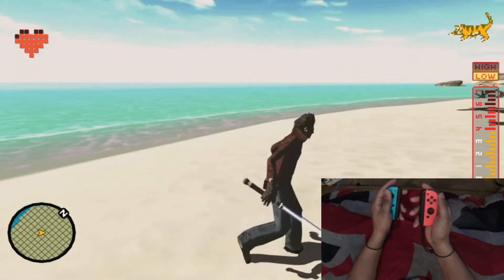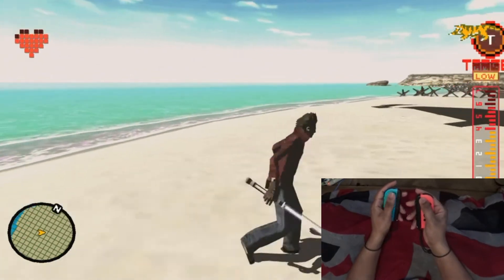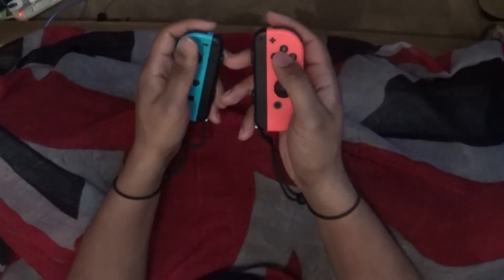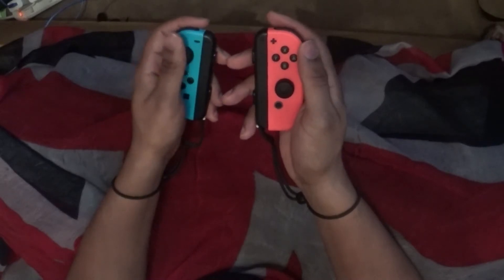Step 1. Pick a direction you want to go Dark Step, either left or right. Next, hold the Lock On button and send the stick to your chosen direction in a quick but not hard motion. Release the stick so it returns to a neutral position.